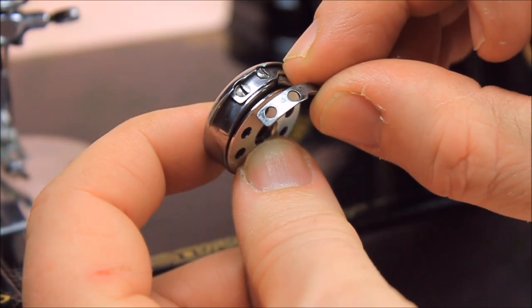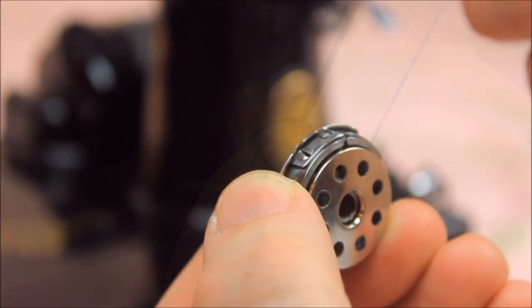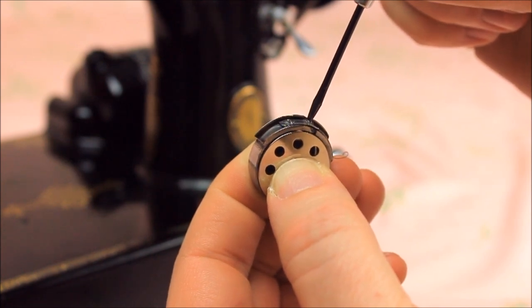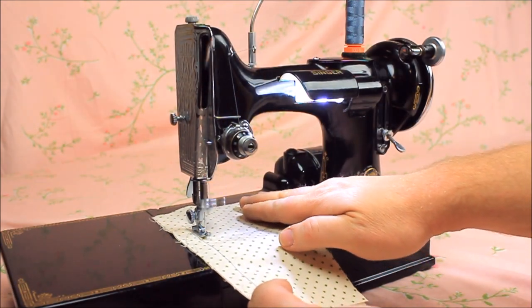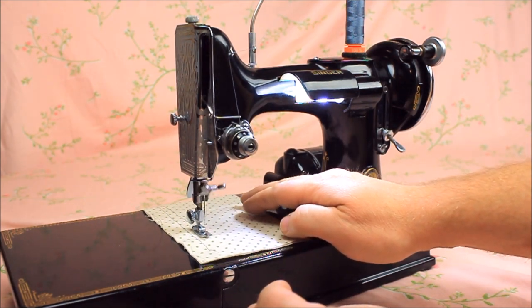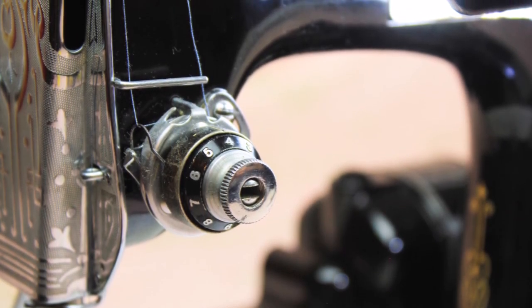To get the tension balanced between the upper and lower tension requires a starting point, and it's always best to begin with the bobbin case tension. Most sewing machine service centers would use a bobbin case tension meter, which costs anywhere from $50 to $200. This meter gives the technician the ability to quickly set the bobbin case tension. Then, by observing the stitches with a few inches of sewing, the upper tension can be adjusted to match the lower tension.